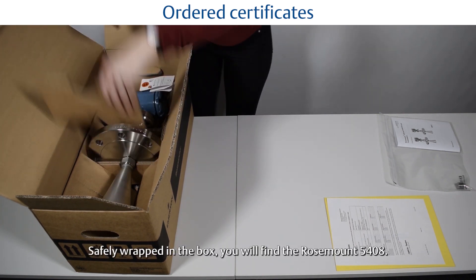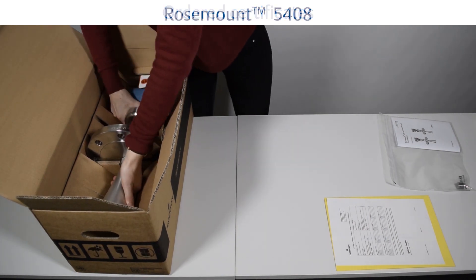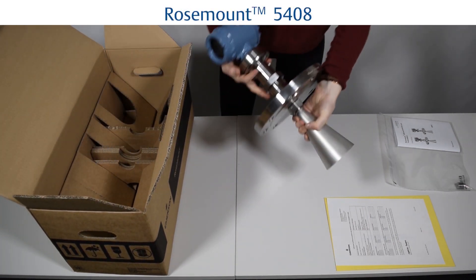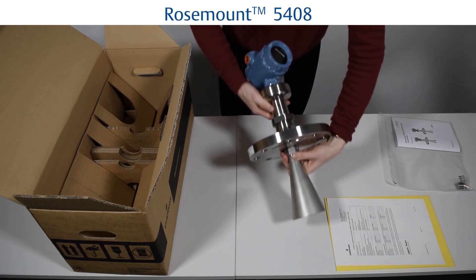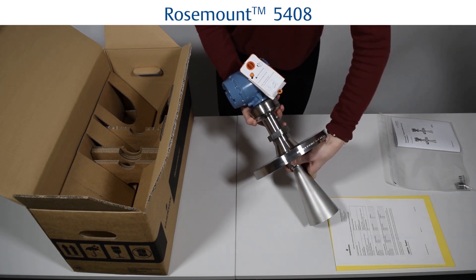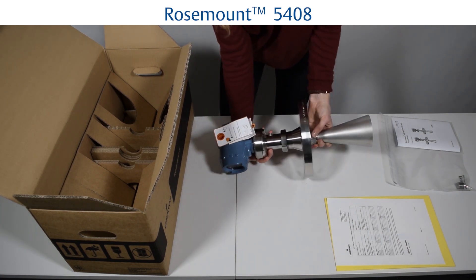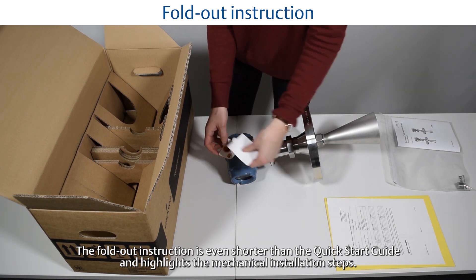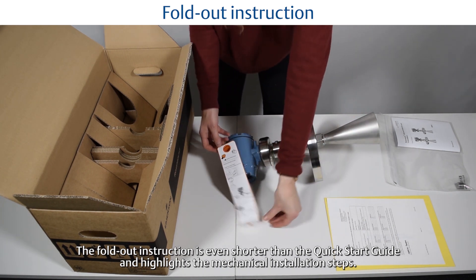Safely wrapped in the box you will find the Rosemount 5408. The fold-out instruction is even shorter than the quick start guide and highlights the mechanical installation steps.